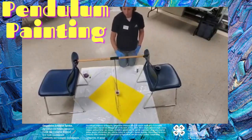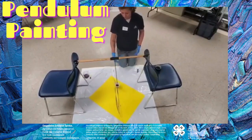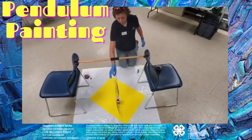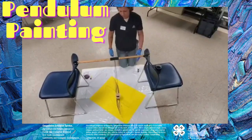You don't have to mess with it. It's going to affect itself. It's going to overlap and change the design as it swings. But if you want to change direction, just grab it and change the direction and it will continue to swing.